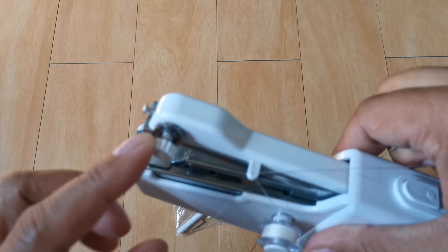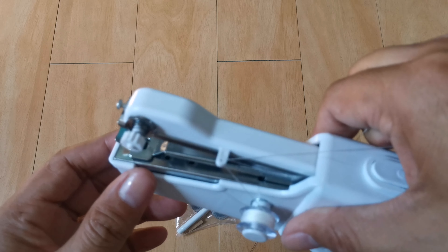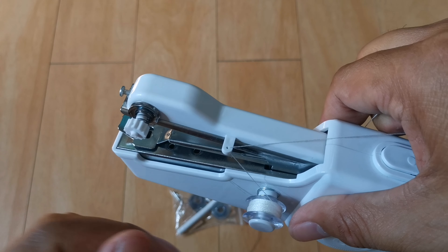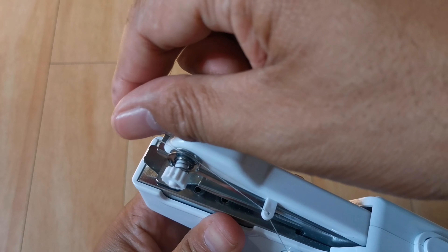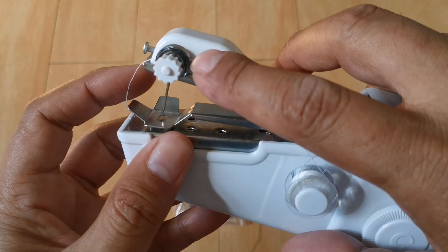So guys, next step natin dito. Itong adjustable na ito, dito natin lalagay ang ating sinulid para may ipitin. Kaya yung adjustable na yun ay nagsisimula ng paghipit ng tahi ng ating machine.